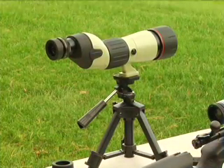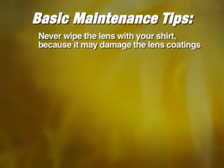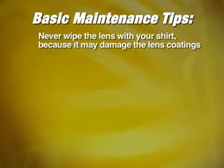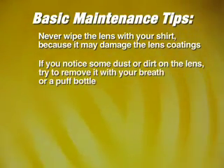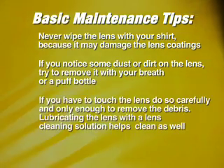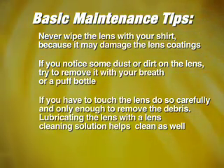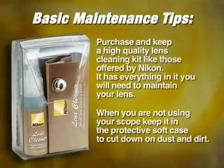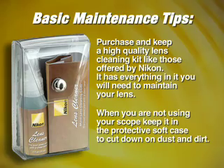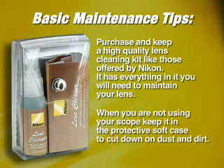To help you get the most out of your field scope or other Nikon spotter, here are some basic maintenance tips. Never wipe the lens with your shirt, as tempting as that is — it can damage lens coatings. If you notice some dust or dirt on the lens, try to remove it with a prep or a puff bottle. If you do have to touch the lens, do so carefully and only enough to remove the debris. Lubricating the lens with a lens cleaning solution helps clean as well. Purchase and keep a high quality lens cleaning kit like those offered by Nikon. When you are not using your scope, keep it in the protective soft case to cut down on dust and dirt.